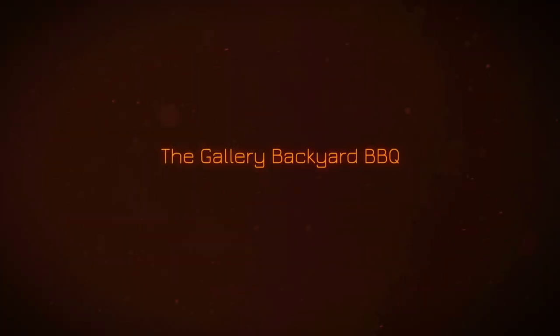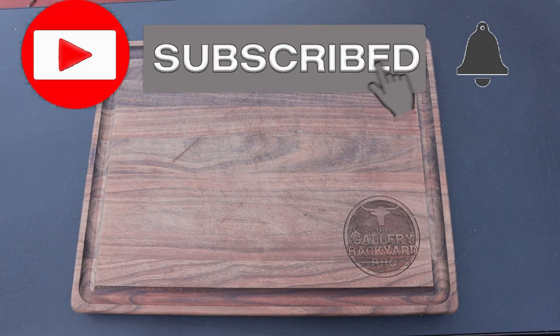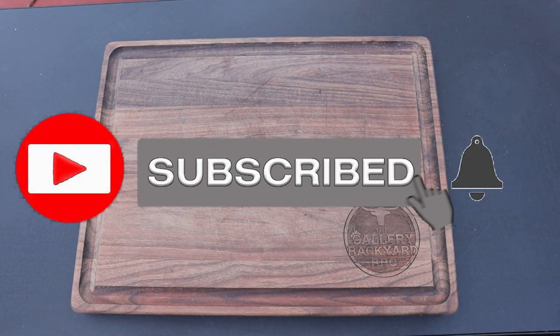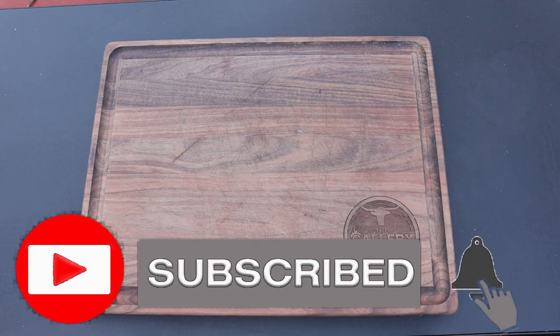My name is Tommy and this is the Gallery Backyard Barbecue. You're going to want to hit that subscribe button and ring that bell so you get notified every time I do an upload — it helps the channel a lot. Leave me a comment down below, that also helps. We are going to be doing a lot of Pit Boss 1600 cooks coming up, so you definitely want to get notified.